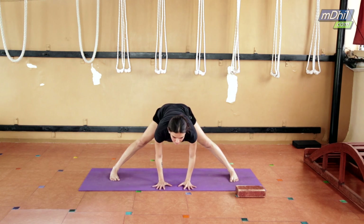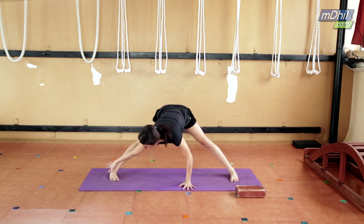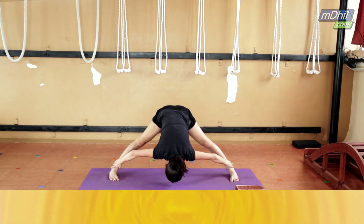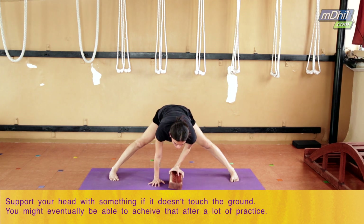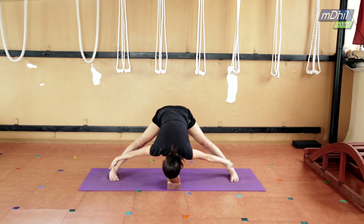From here, lift your diaphragm and chest forward. Press the outer edge of your feet — don't keep it loose. For the final pose, hold the ankle, look forward, and drop your head down. If your head doesn't reach down, it's absolutely fine — you can use a block, a brick, or even a bolster to rest your head.